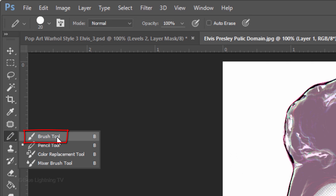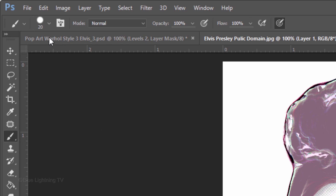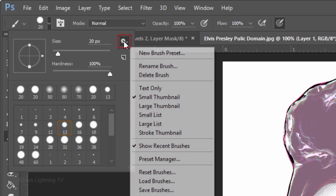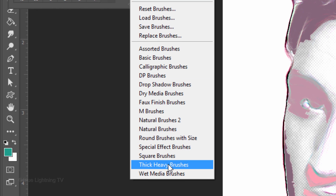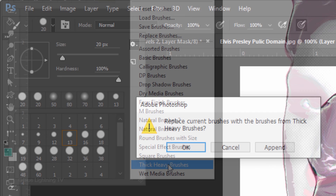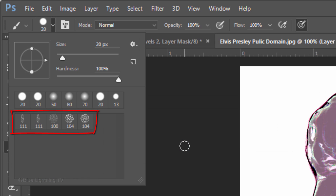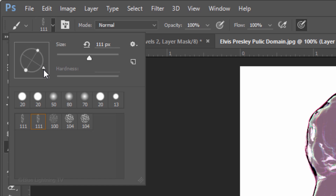Open your Brush Tool and Brush Picker. Click the gear icon and click Thick Heavy Brushes, which is a set that comes with Photoshop. When you see the message, click OK to replace your current brushes with the thick, heavy brushes. I'll click this brush, but feel free to try other brushes in this set. If you're using this brush as well, rotate its angle approximately this much.